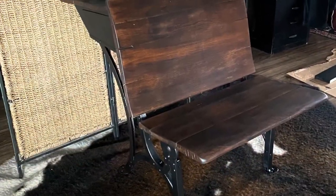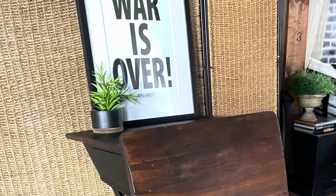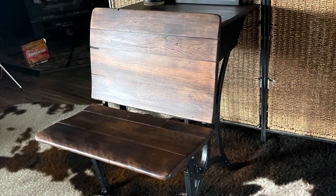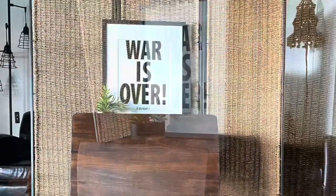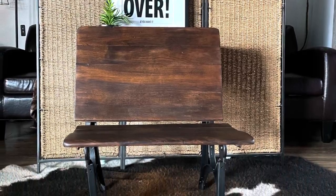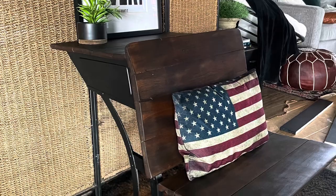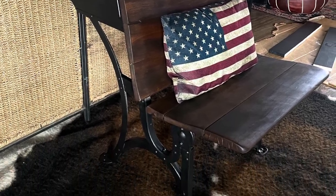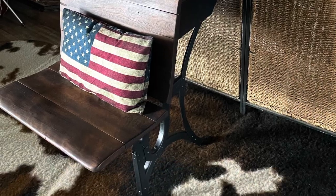So that was my before and this is it after. I think it turned out really nice — it has a really cool, primitive, rustic feel to it, and I'm going to try to flip it in the marketplace. Thank you so much for checking out my short tutorial on how I spit-shined this little piece. Please like and subscribe if you enjoyed it, and I hope to see you next time at Cowlitz River Restoration. Have a great day!